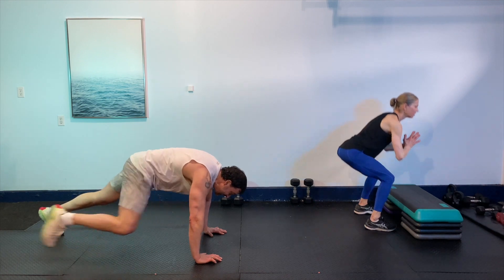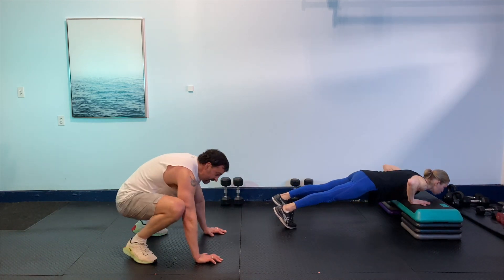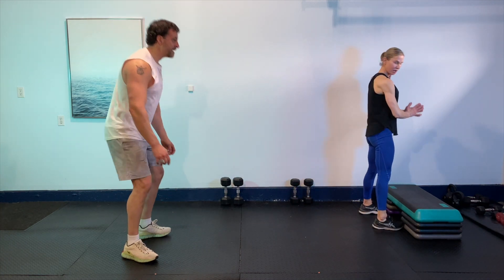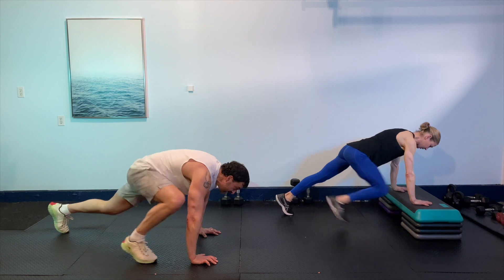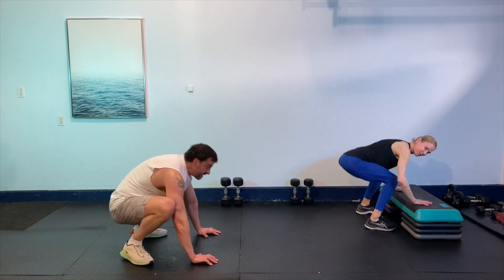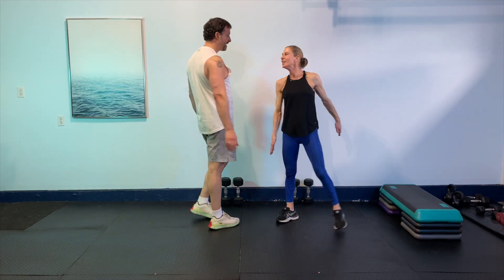Okay, we're getting closer. Hanging in there. I think we can get one more in there, babe. Awesome guys, bring it up. You're fine. How are you feeling? I'm tired.